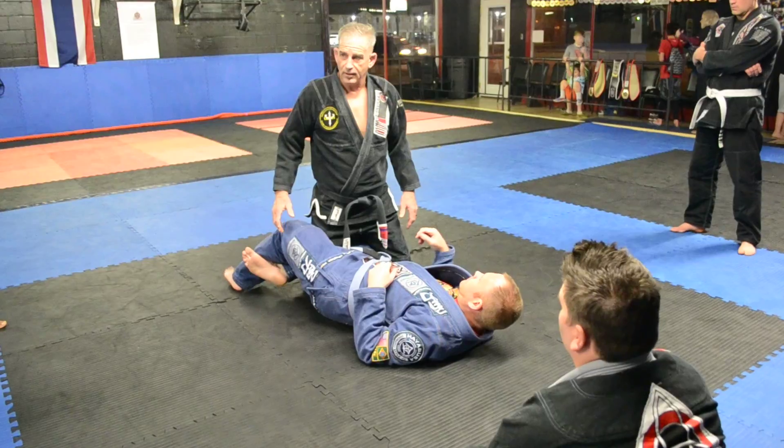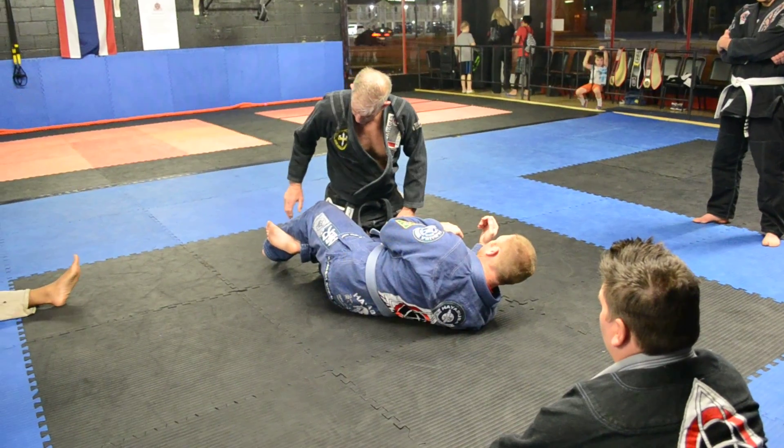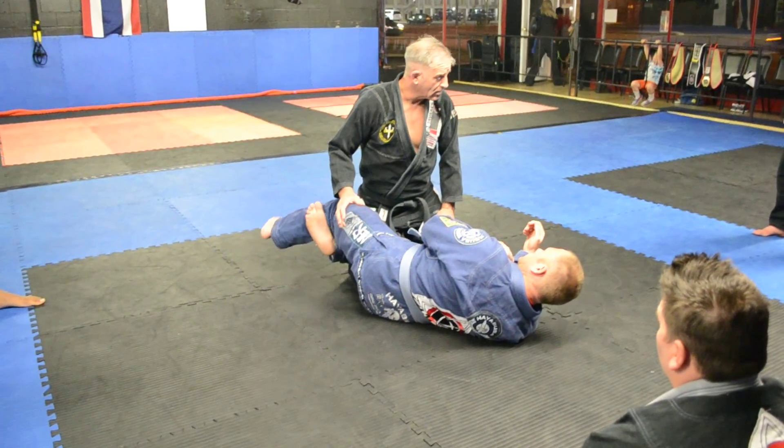The most common thing that you're going to see is half guard, and the person on the bottom is generally going to be more on their side like that. They'll probably lightly cross this — they won't fight for it too much. Sometimes they will, but it doesn't really matter.